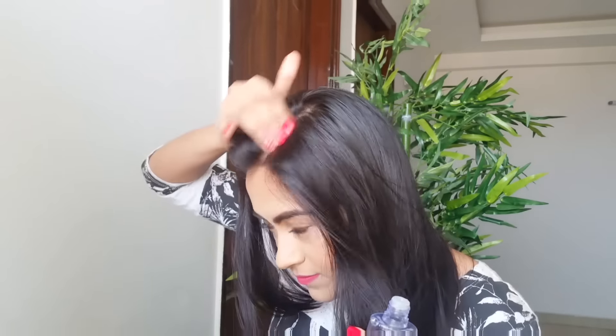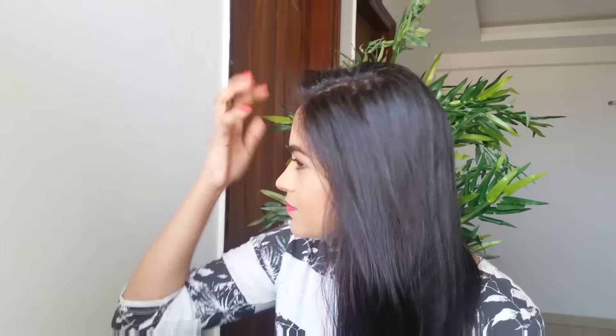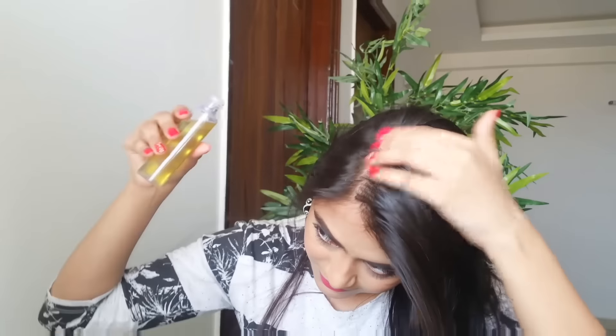I massage a little, then make another parting, put the oil along it, massage a little, and keep doing the same thing all over my head. You can also use a cotton ball to apply the oil, but since I'm a little lazy, I don't go through the extra effort of pouring oil into a bowl, finding cotton, and then applying it.